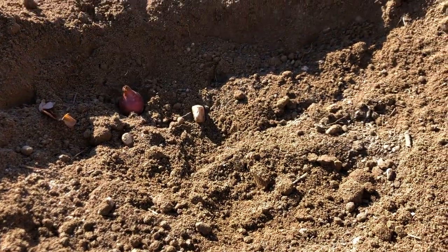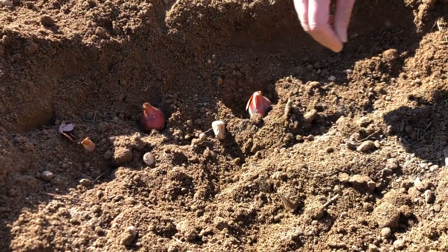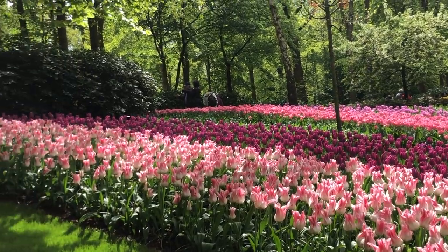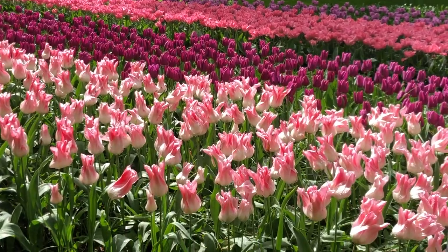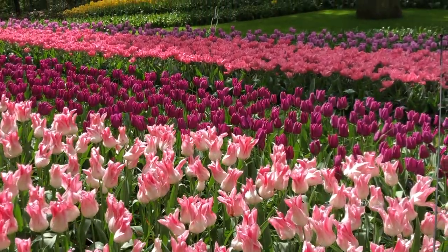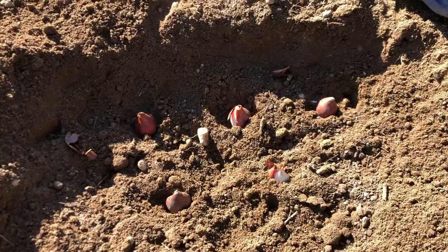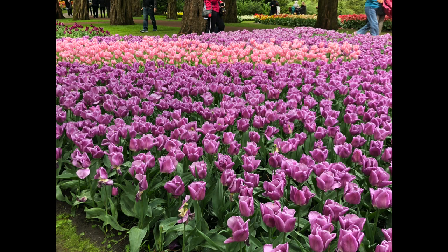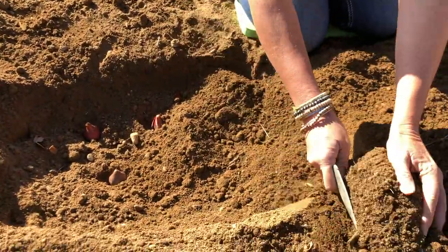Plant them pointy side up, two to three times the depth of the bulb in the ground, and about four inches apart from each other. I like to plant my tulips in masses — one or two tulips is kind of sad. Tulips look great in big giant formations, so the larger the bed you can put them in, the better. I also like to do groupings in odd numbers — seven, fifteen, or twenty-five. Get as many in as you can, then simply cover them up.